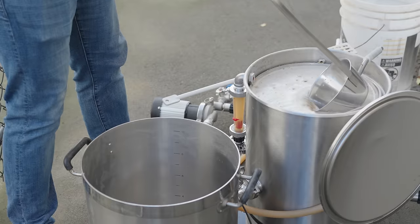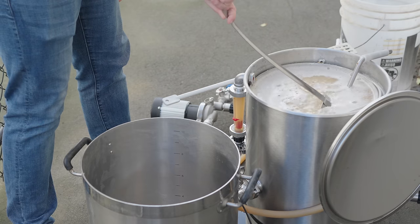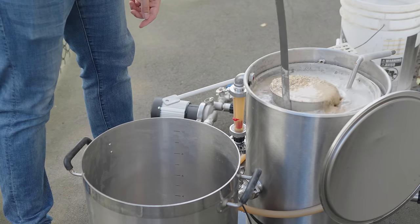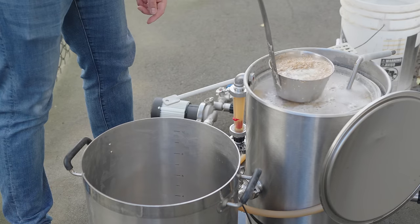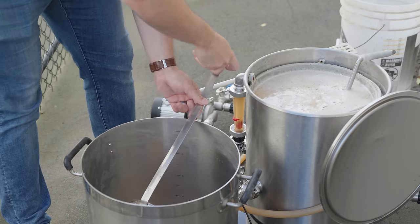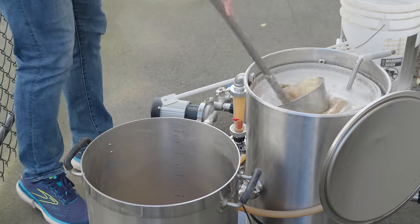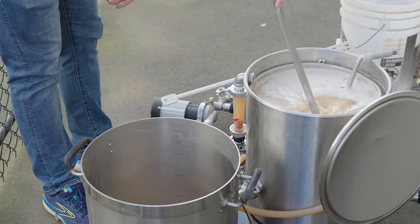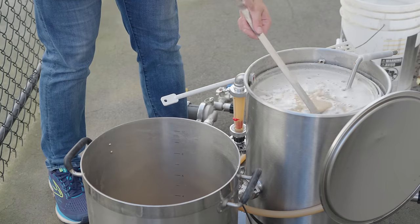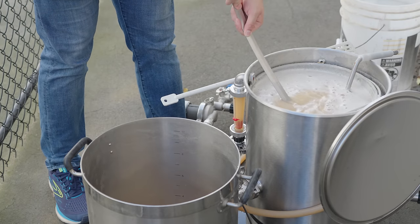Before you even get started, you're going to need a few pieces of equipment for a successful decoction mash. The first thing you need is a second kettle or pot that can hold somewhere around two to four gallons, depending on the size of the decoction you're going to be taking. Ideally, the heavier and thicker the better, because you want even heat distribution to avoid scorching and hot spots.